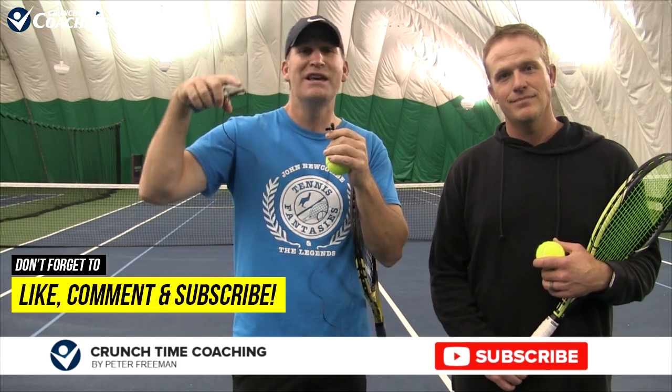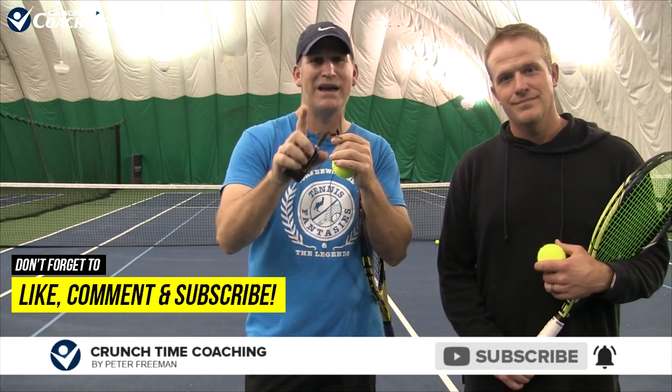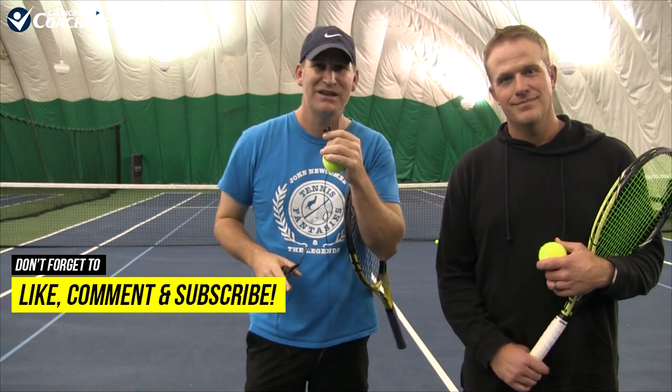Now, he's an awesome instructor, so if you're in Atlanta and you're watching this, reach out to Chris. Like, comment, subscribe. Give us your curtain call serve — if you're brave enough to put it on video, I'll send you a free course of your choice. Take care. It's Pete, Crunch Time Coaching. Sign off.